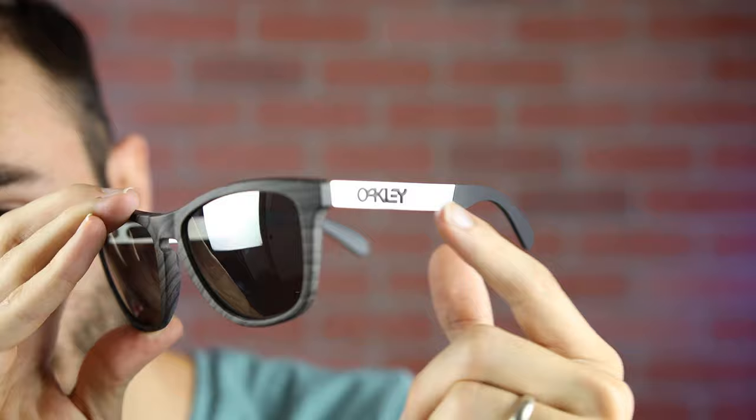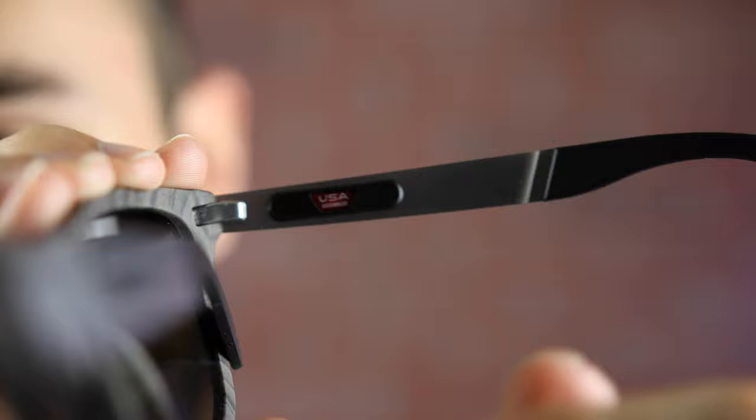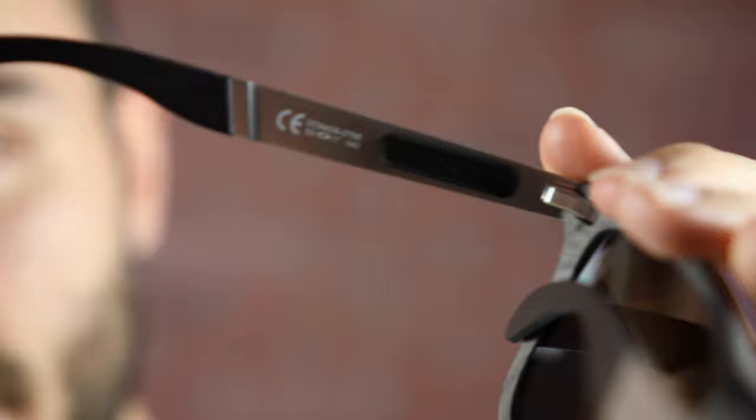I think the temples match really well with the front. On the inner right temple, you can see a raised Oakley logo made out of a rubberized material, and moving down, the unobtainium ear rests add a cool two-tone style. The sunglasses say 'USA assembled' on the inner temple and also feature really nice all-metal hinges. There's also a little Oakley Frogskin logo on the inside as well. The hinges feel pretty decent when opening and closing them.